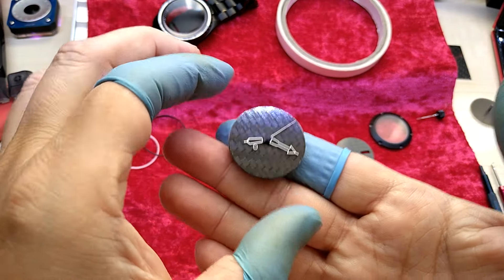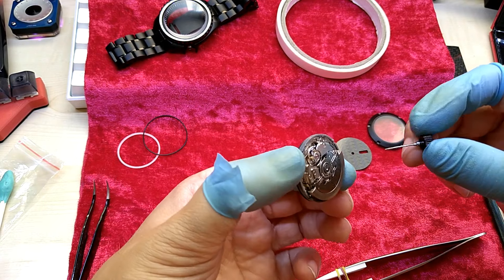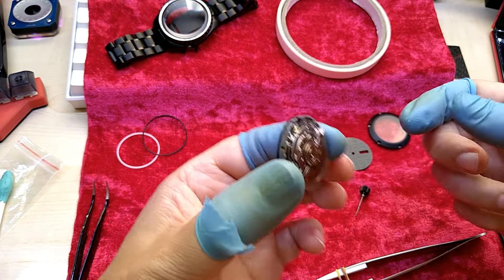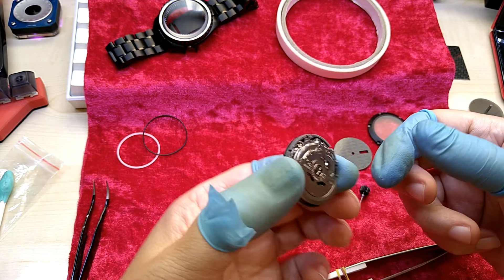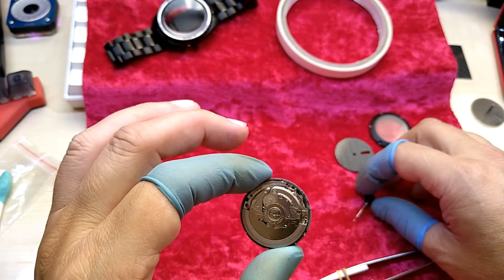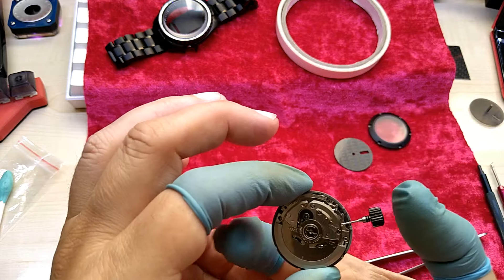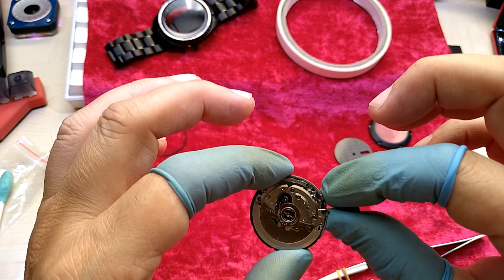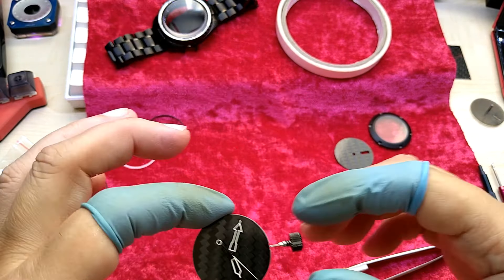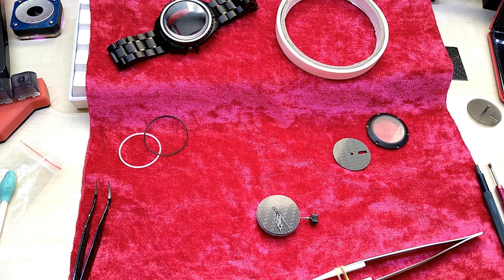This is the NH36 movement. We put the stem back in again so we can actually get the watch to stop moving. It is really difficult to do that if you have the phone in front of your face. Okay, second pull — I can hold the time. And then we use a piece of plastic.